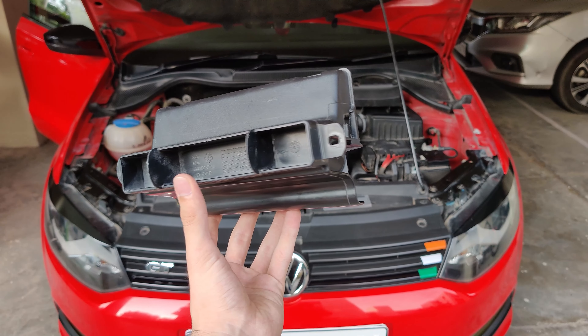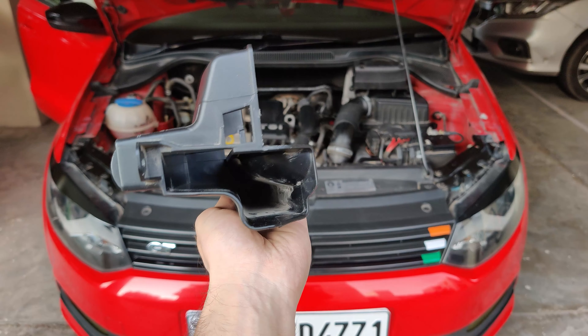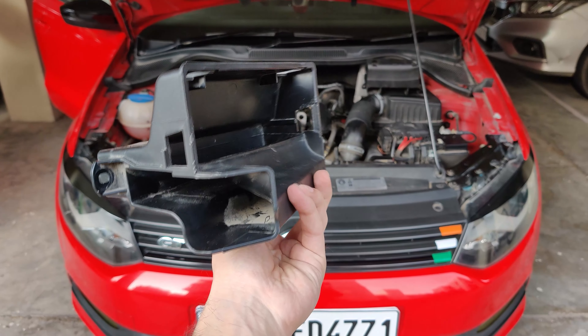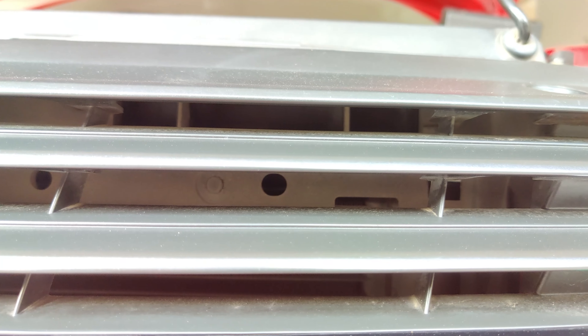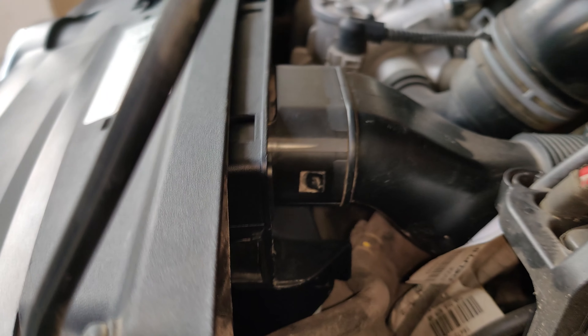The stock intake plumbing is very restrictive and does not let the car breathe very well. The easiest and most economic way to free up some of this restriction is replacing the air channel upfront. This right here is the stock air channel which is shut from the front and allows the inlet of air just from the side. Hot air from inside the engine bay gets picked up by the intake because of it.